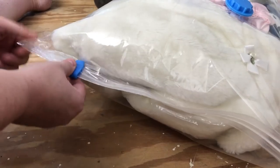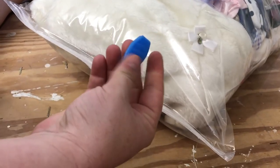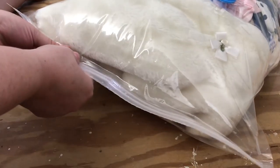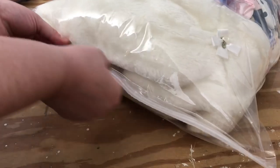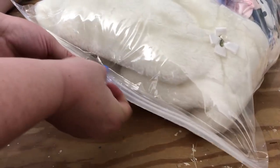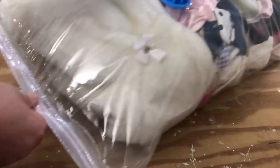This little zipper piece right here is really, really cheap — it just keeps falling off. I was able to get it zip-locked up, but this little thing kept falling off, as you guys saw. That was a little frustrating indeed, but let's go ahead and put the suction on this and see how it pulls the air out.